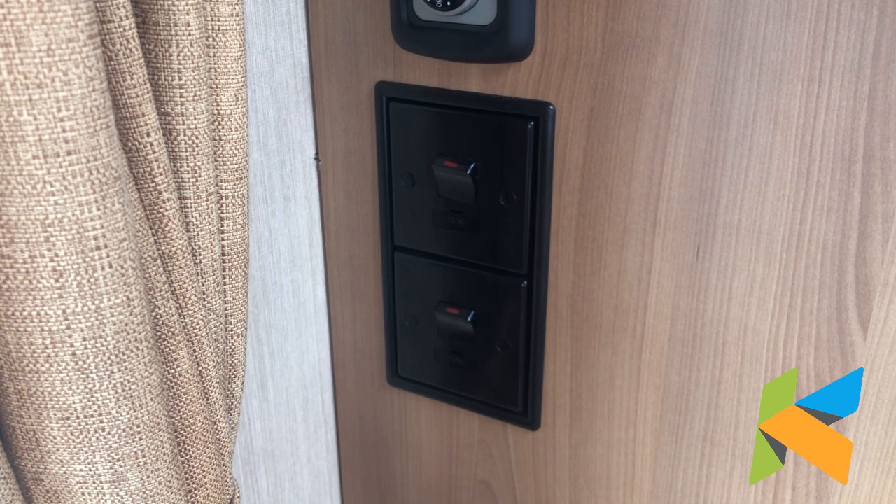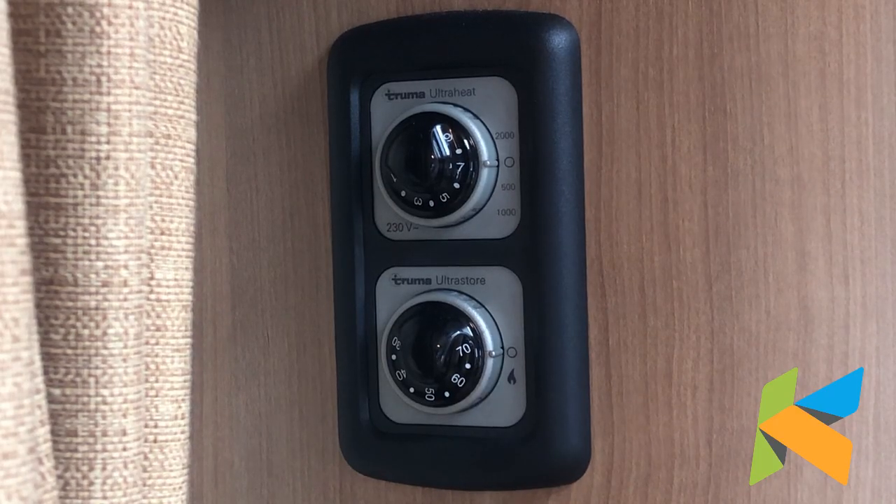The electric hot water will come on at 70 degrees straight away and the heater will need to be turned on by the switch above, which we'll come to in a minute. So we're up above the two switches now and we've got the control for the electric heater and the gas hot water heater.